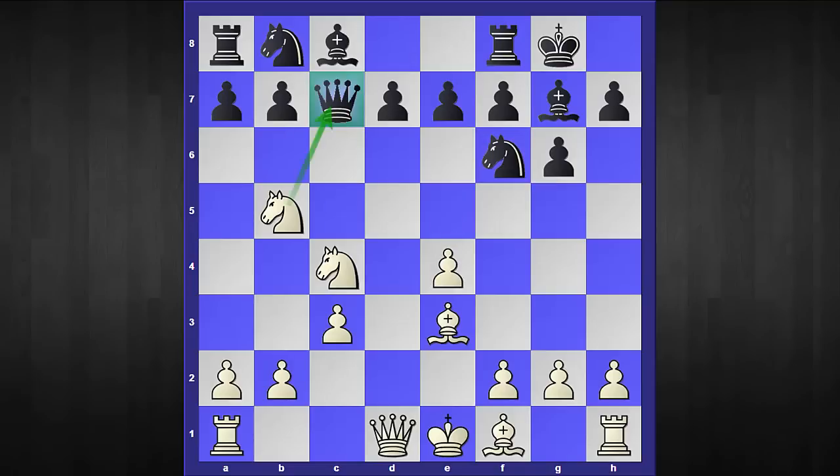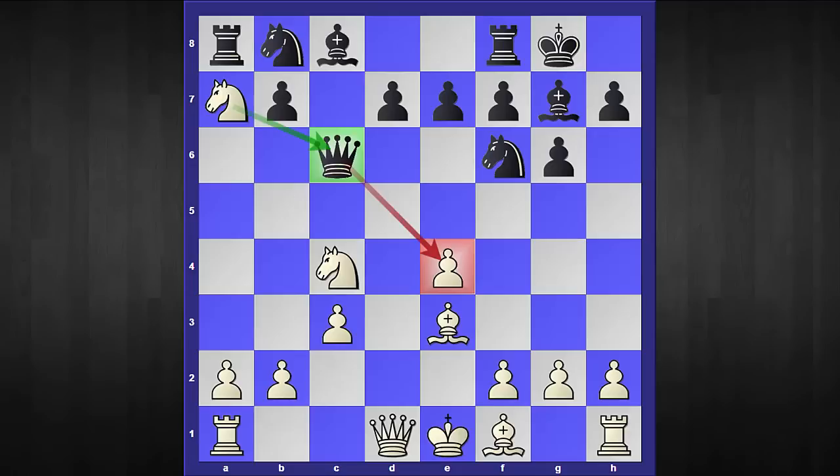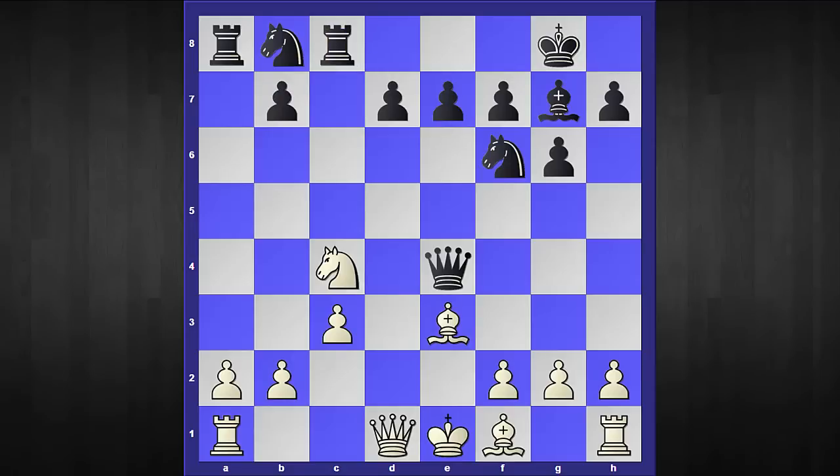The more accurate response is queen to c6. However, white can still take the a7 pawn, and this time the situation is even worse — because if black foolishly takes this pawn, then after knight captures c8, rook captures c8, and knight to b6, white obtains a winning position.